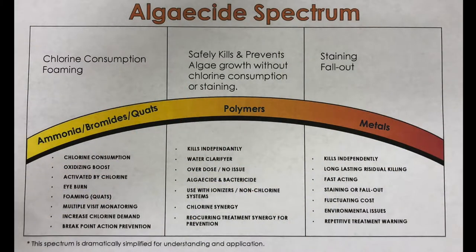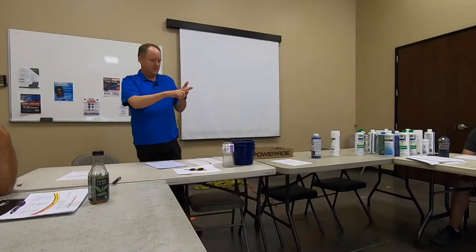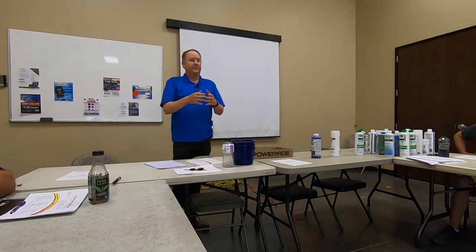I sometimes imagine almost like a magnifying glass — the same sun is coming, but it's gathering that light and making it super strong. So it's kind of like super-shocking. When you add an ammonia product, you can see in the middle of the spectrum that ammonia products, bromine products, and in this case a quat chemical — I like to call it quat because polyquat confuses people with polymer — those will take chlorine and hit it really hard.